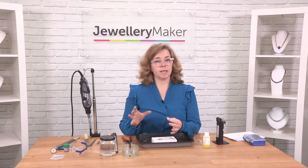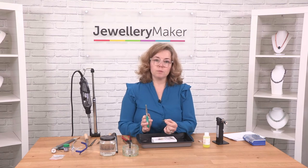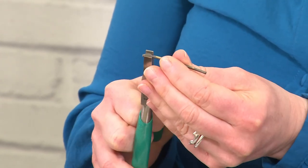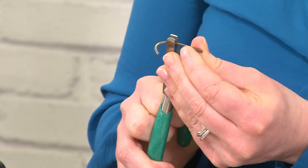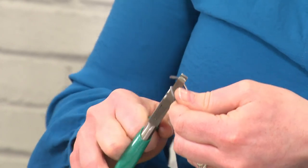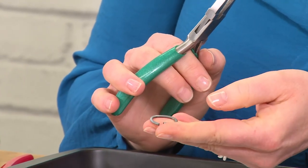Once you've annealed your piece, you can pickle it to clean off all the black oxides. I'm going to form this piece of wire into a ring using some D-shaped pliers, and because I've annealed it, it makes it super soft and malleable — if I hadn't annealed it, that would have been much tougher. It's really essential to anneal before forming anything, especially if your hand strength isn't quite what you need. Annealing is one of the most important stages in working with metal.